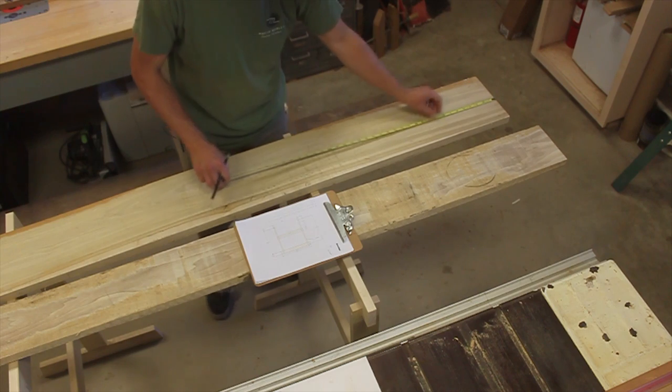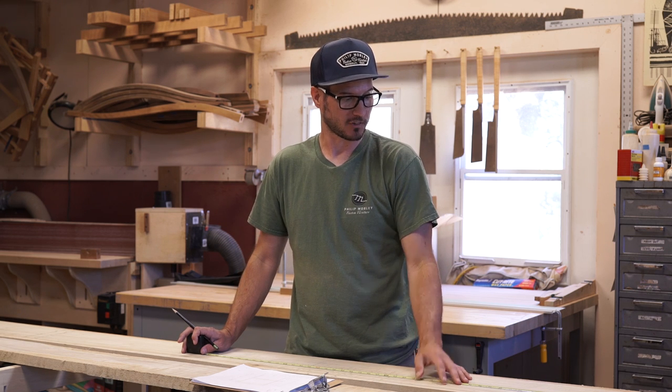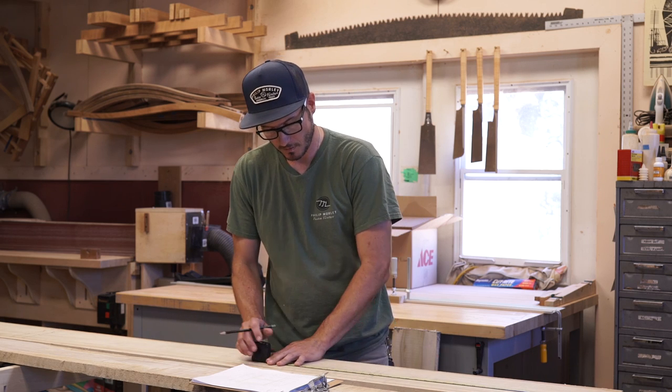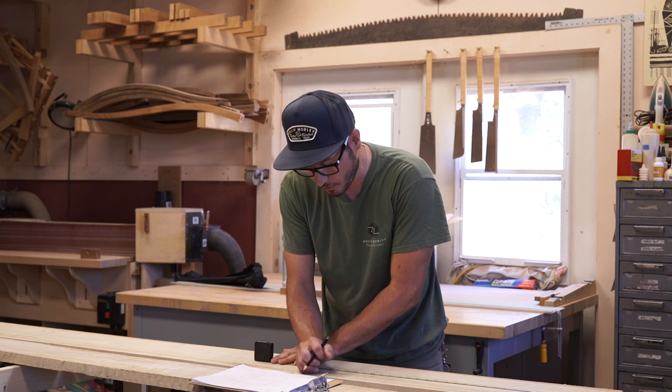Anytime I do anything like this I'm usually going to start with the biggest part. These are sawhorses so I'm going to be a little more forgiving as far as grain direction or orientation — I think it's not necessary for this build. So I'm just going to pull my tape and start going for the measurements.